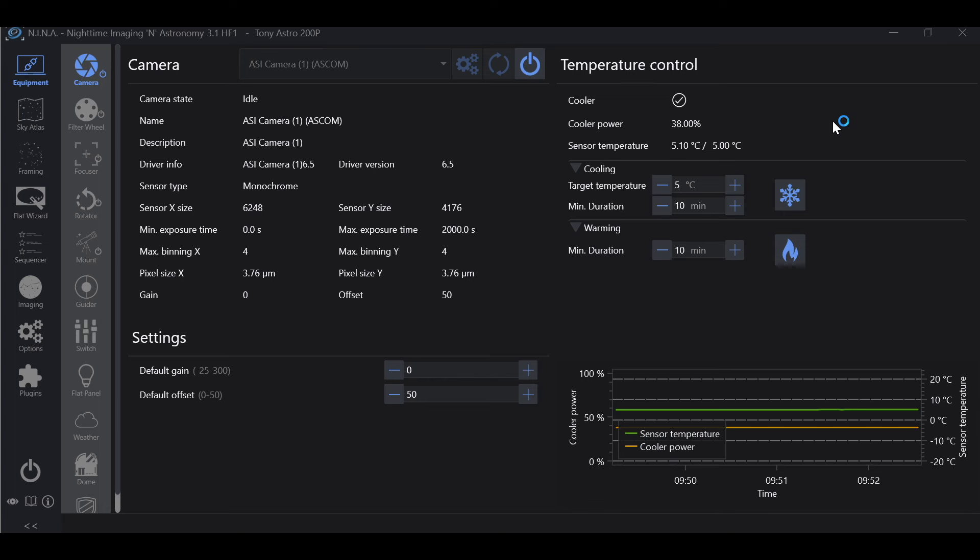If you've been using Nina and recently updated to Nina version 3.1 HF1, there are a couple of differences, and the biggest difference I noticed is with Nina's Flat Wizard. If you're new and starting off with Nina 3.1 HF1, we're going to be going through the Flat Wizard and how to take your flat frames. Personally, I feel the new version of Flat Wizard is not quite as user-friendly as it used to be, but I'm going to show you a trick to get you to the right answer very quickly.